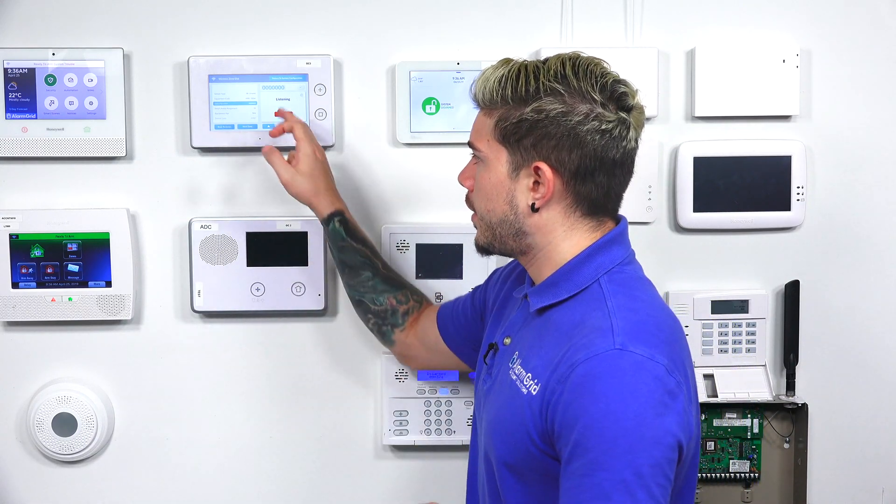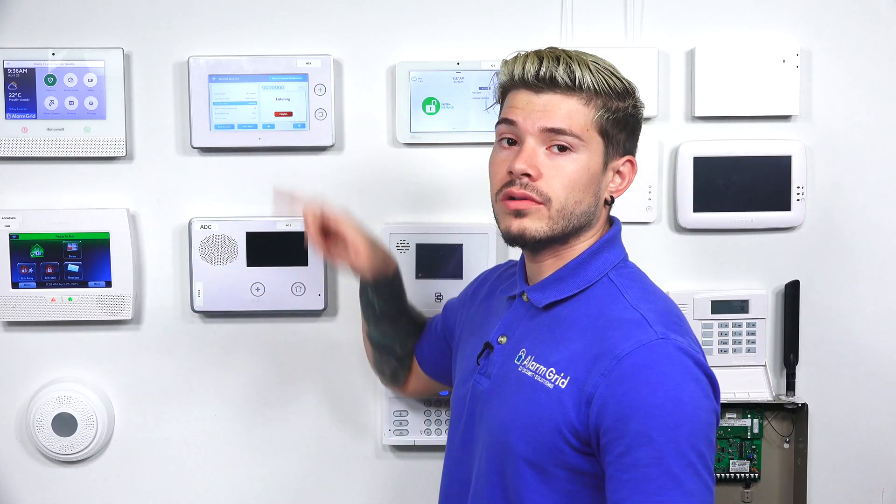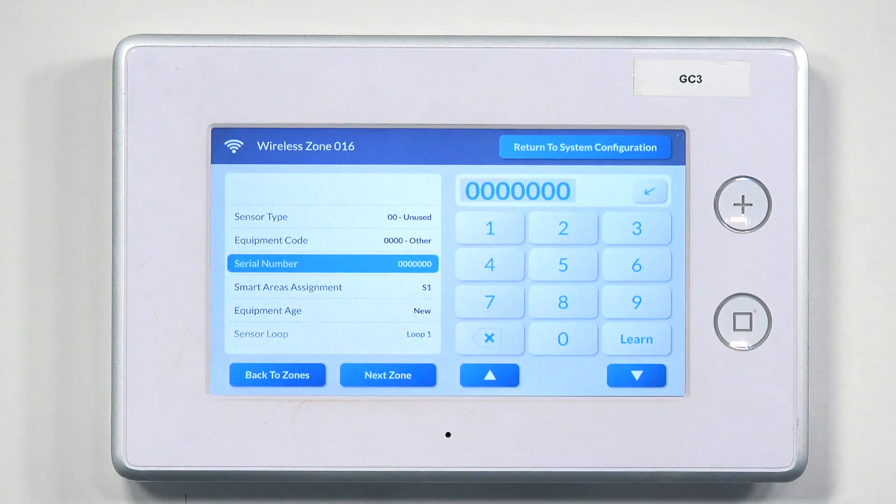Once it's listening, set off your sensor — whether it's a door sensor, flood sensor, fire, smoke, CO, or whatever you're learning in. For a door sensor, put the magnet next to the sensor and separate them. The panel listens for the RF transmission signal and picks up the serial code. You can match that serial number with whatever populates on screen. Then hit Cancel.